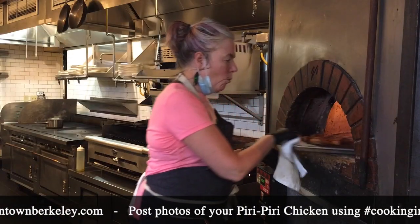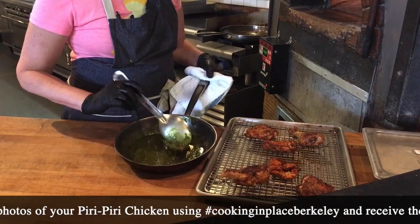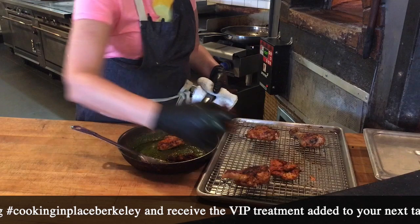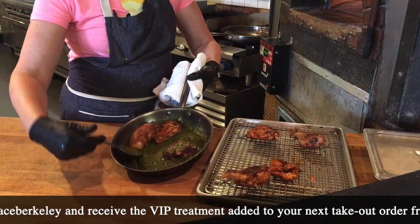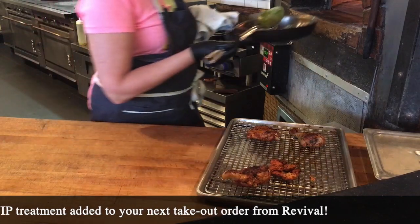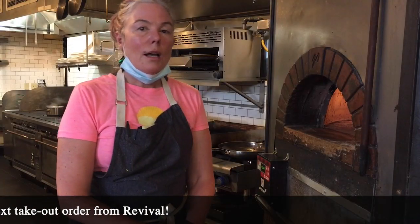I can't wait to see how your Piri Piri turns out. Let me know how it tasted — how your kids, friends, and family liked it. To finish it, super easy: butter sauce, a couple more minutes in the oven. Easy peasy. I'm Ailey Murray from Revival Bar & Kitchen for Cooking in Place, Downtown Berkeley. Booyah!